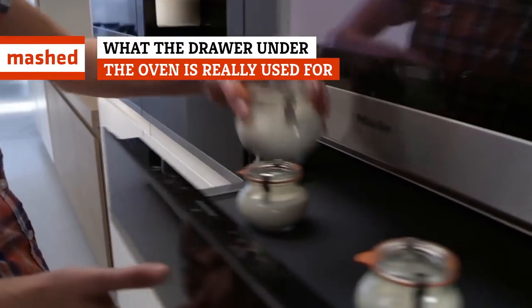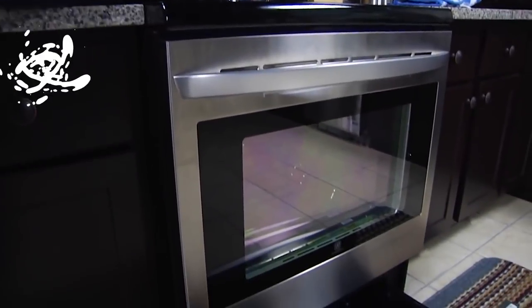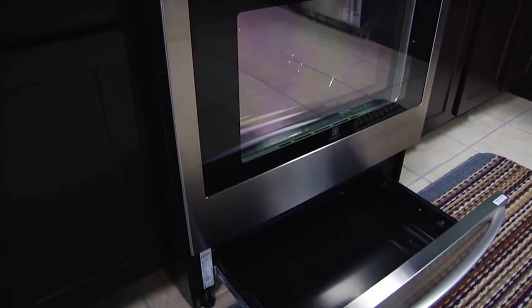What do you keep in the drawer under your oven? Baking sheets? Pots and pans? Clunky lids? That out-of-the-way space might seem like a good place to store your larger kitchen items, but there's a good chance you're missing out on its actual purpose by using it for simple storage.